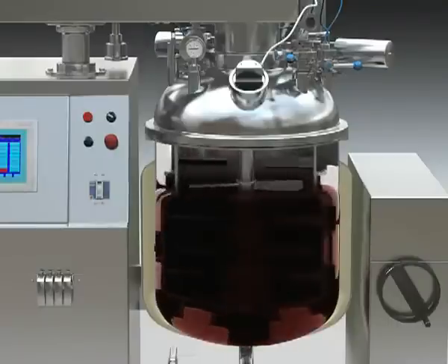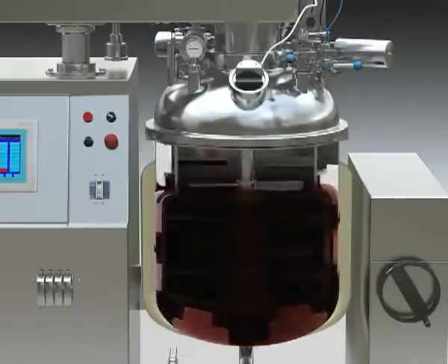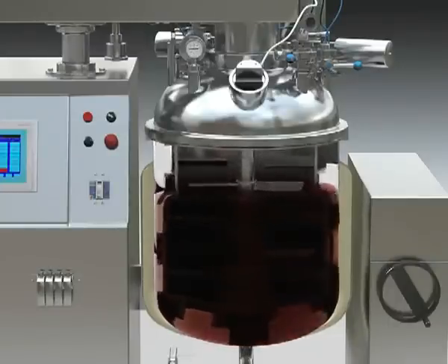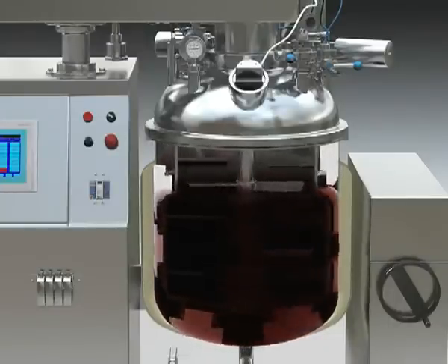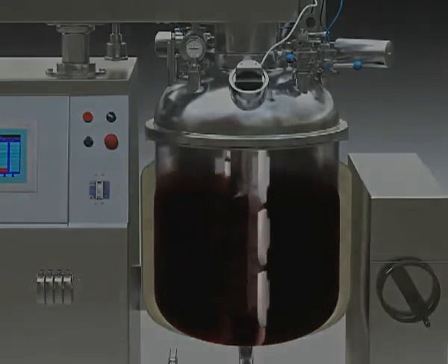Materials are loaded into the Immersifier from up and bottom of the tank, and will be swam out in the middle by centrifugal force. At the same time, the materials will be cut into very small granules under the effect of the Immersifier head and Immersifier cover.